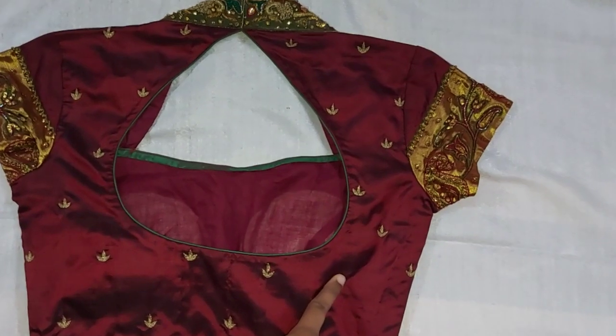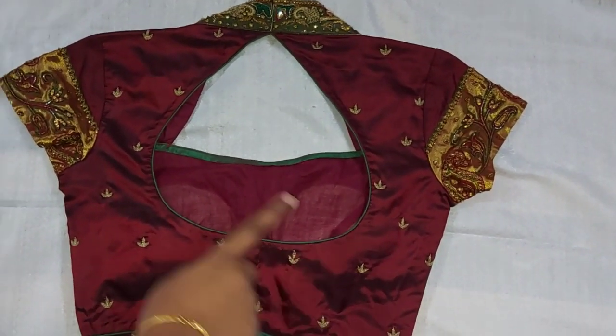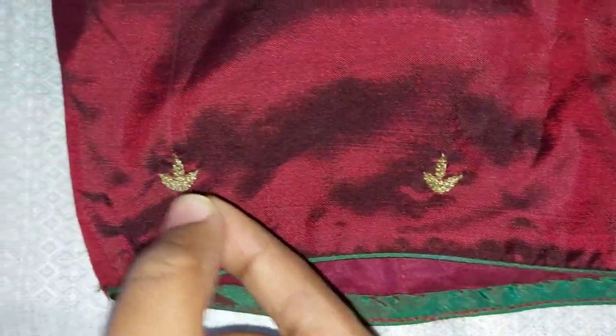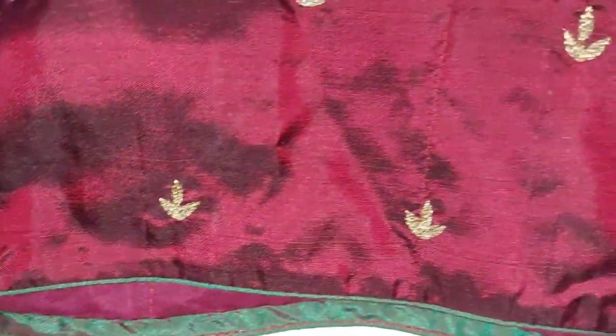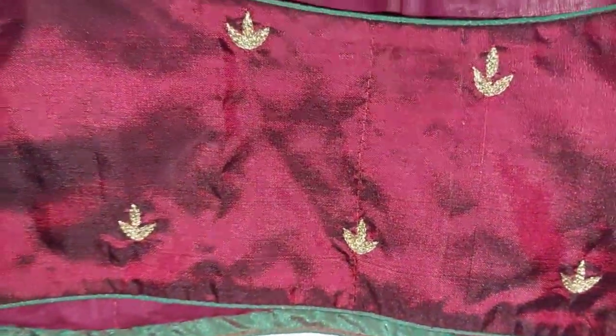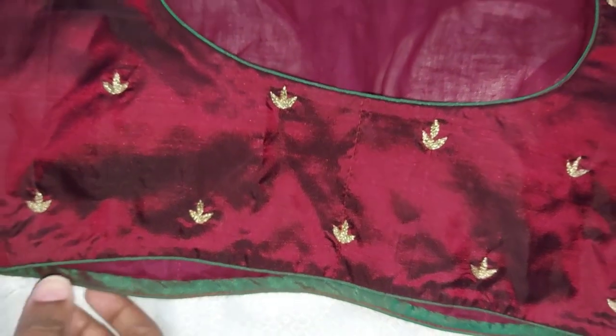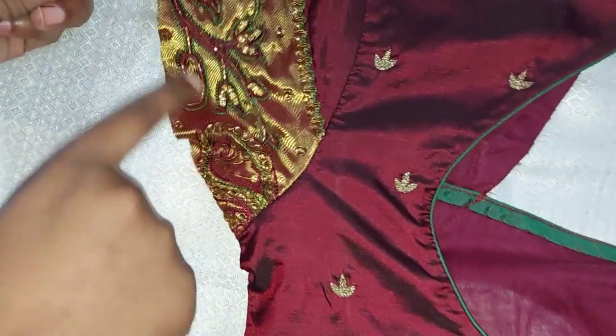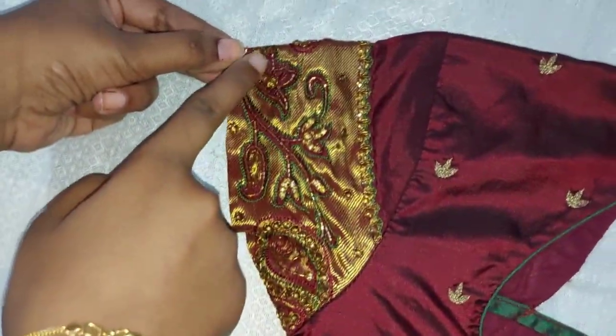This is the green saree blouse and it is a matching blouse for coffee color saree. You will need to make small floss detail in this way. The blouse room will work very attractive in the front. You will need to make a cap sleeve, and the cap sleeve will work very well.